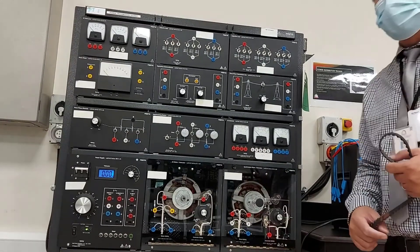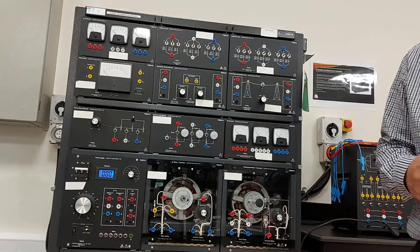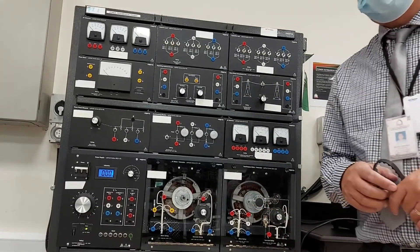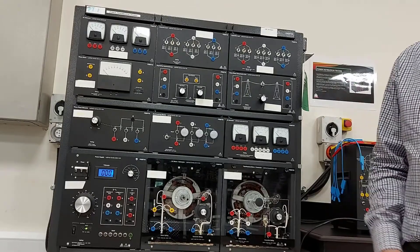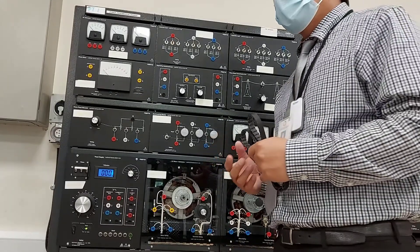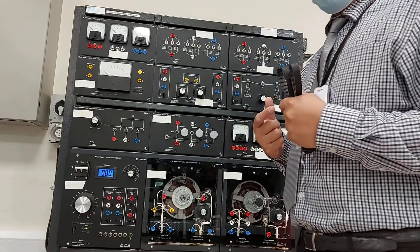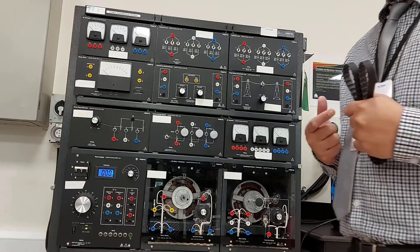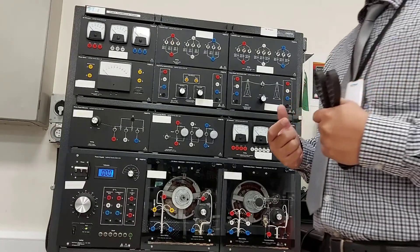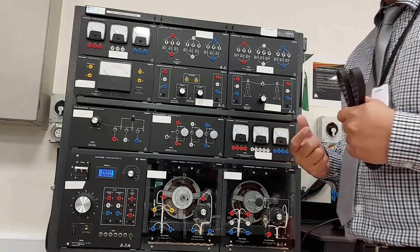Welcome once again to ELE3323, Laboratory number 10. Laboratory number 10 is all about alternator synchronization. The main objective of this lab is to learn how to synchronize an alternator to the electric power utility system and to observe the effects of improper phase condition upon the synchronizing process.